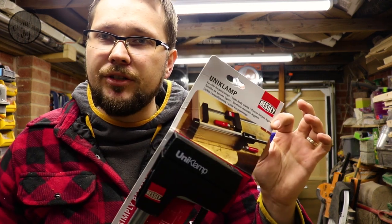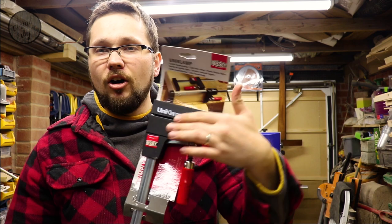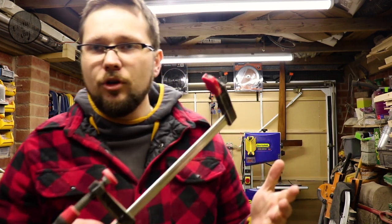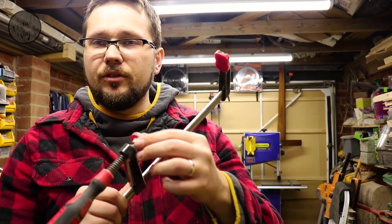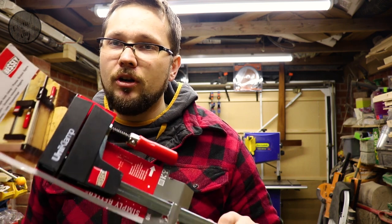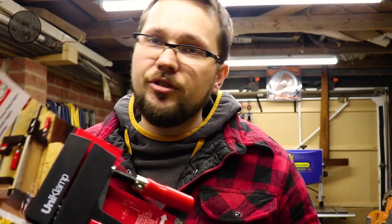I went for clamps from Bessey — or however you pronounce that name. Why these? I do a lot of glue-ups of panels for my cheeseboards, serving boards, and serving trays. The clamping pressure on these makes them very unique and good for panel glue-ups. With a normal clamp you only have a small section actually putting pressure on the wood, whereas with these you've got a large surface applying pressure on the board.